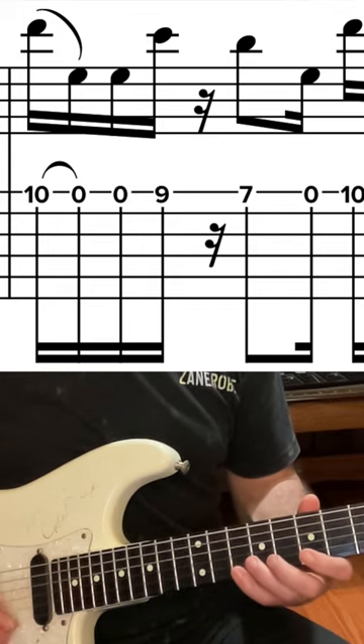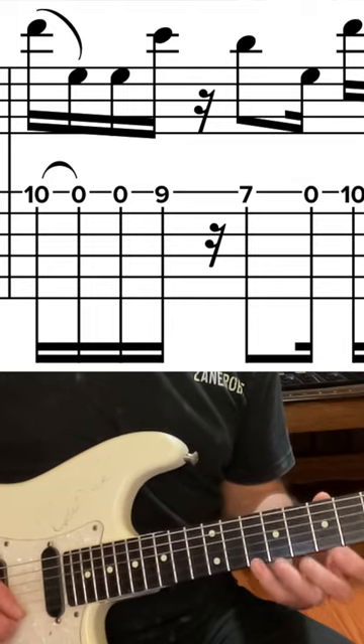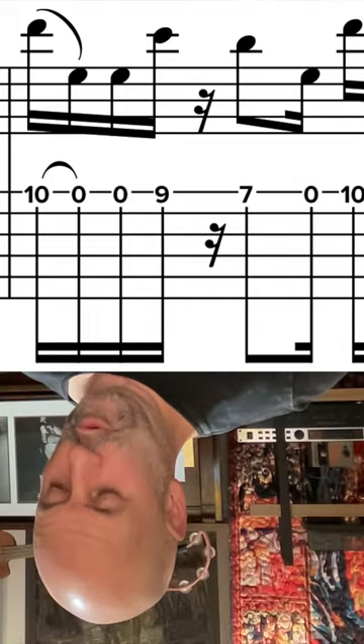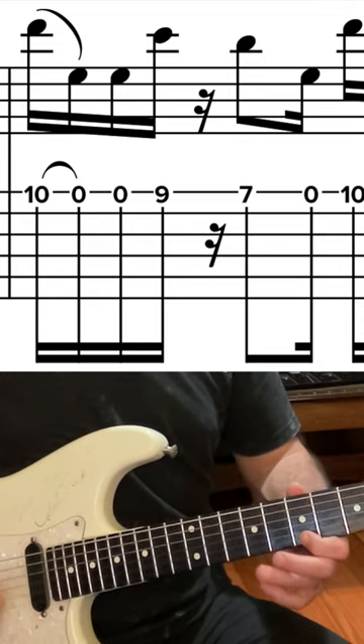This one's in E pentatonic minor. It starts with a... So we're on the E string, starting at the 10th fret and then pulling off: 10, 9, 7.